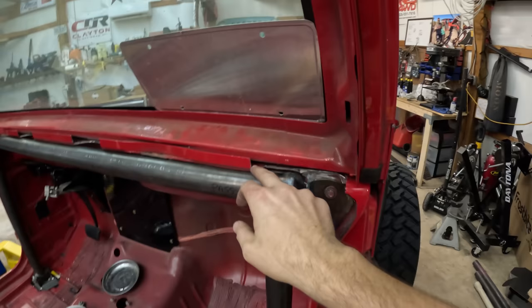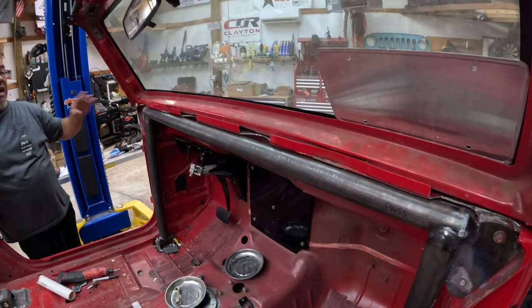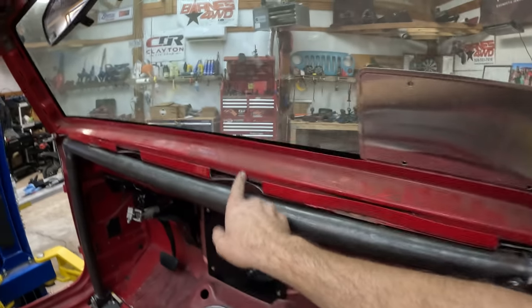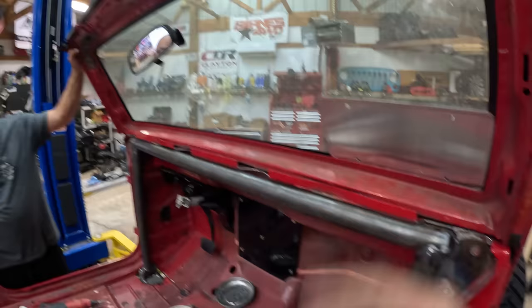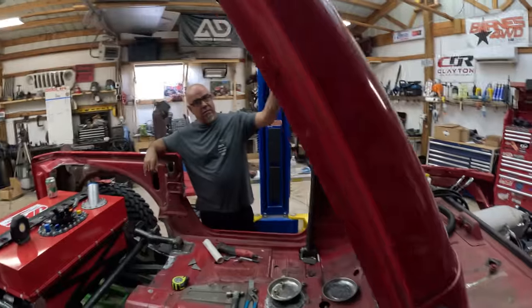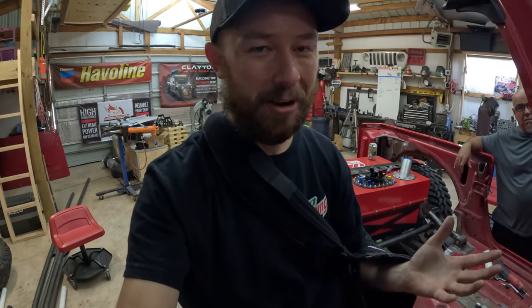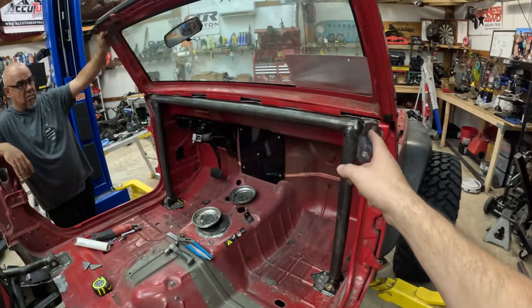We did a ton of modifications up here on the windshield frame - we actually folded the windshield frame down and made notches on the top of the cowl to fit the pipes. Here is where our windshield V is going to be, going up to the center. The windshield frame in the end we're not going to be running, but it's nice to be able to build the cage around the frame so after the race if we want to throw the windshield frame back on we can still do that without changing up the roll cage.